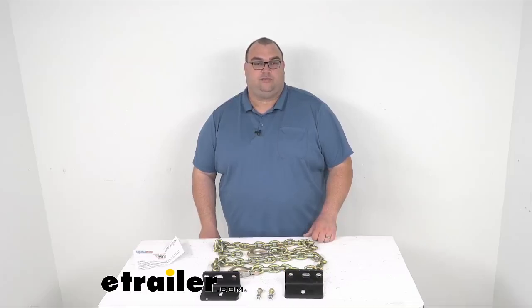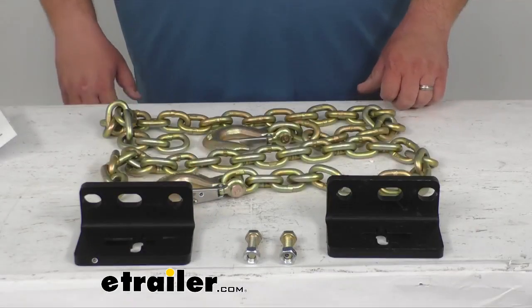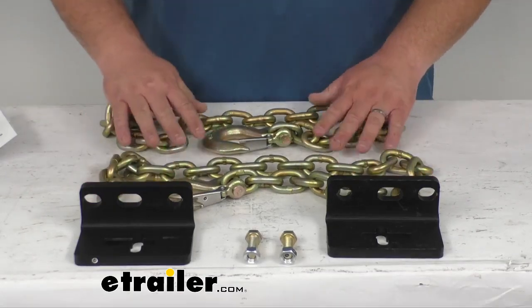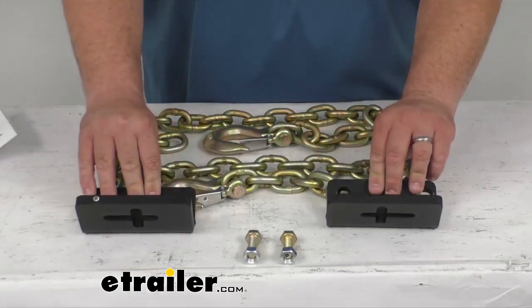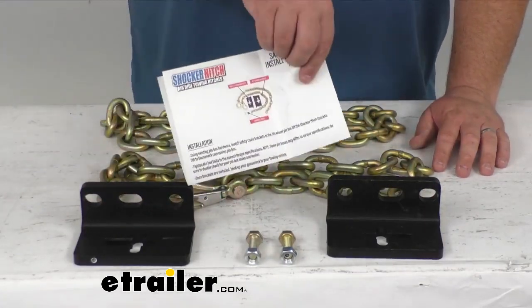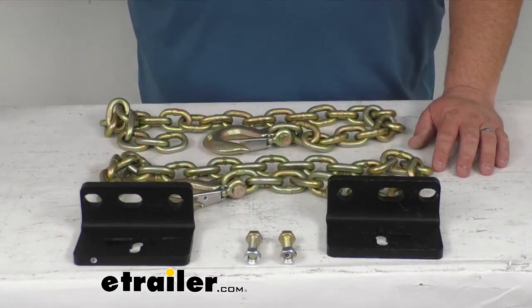Hello, Steven with eTrailer.com here. We're going to take a look today at our safety chain kit for your fifth wheel to gooseneck goose boxes. This safety chain kit is going to come with two chains as you see before me, two brackets, and the nuts and bolts needed, and of course your set of instructions to install it correctly.